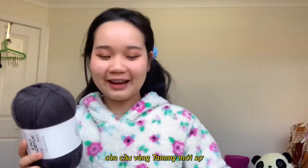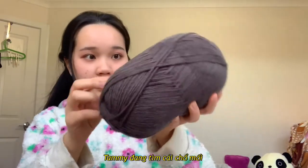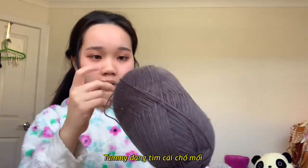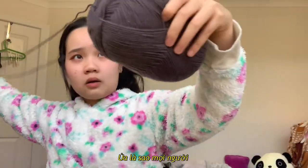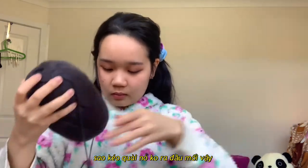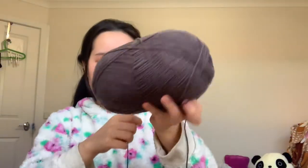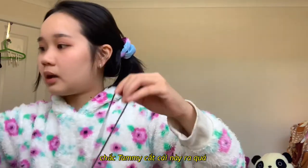I'm gonna keep this one for later. First, I'm gonna try to find the start of the yarn — it's in here, right? I don't think so. Oh my god, where's the beginning of the yarn? No, stop it please, just come out! I think we need to cut this for sure.